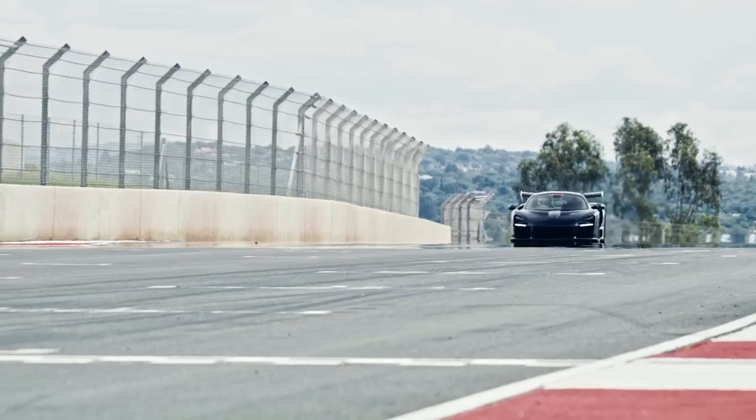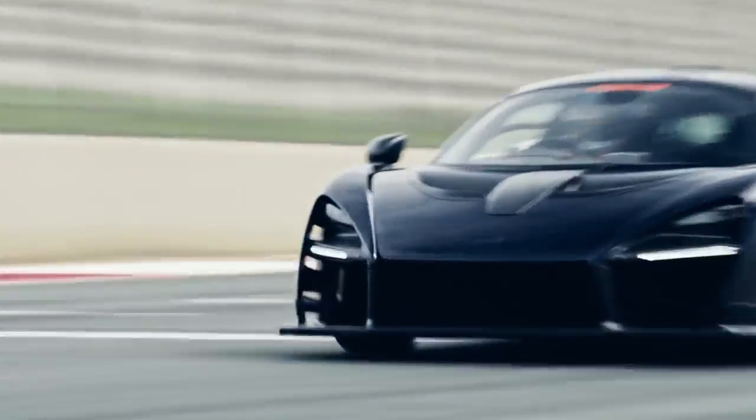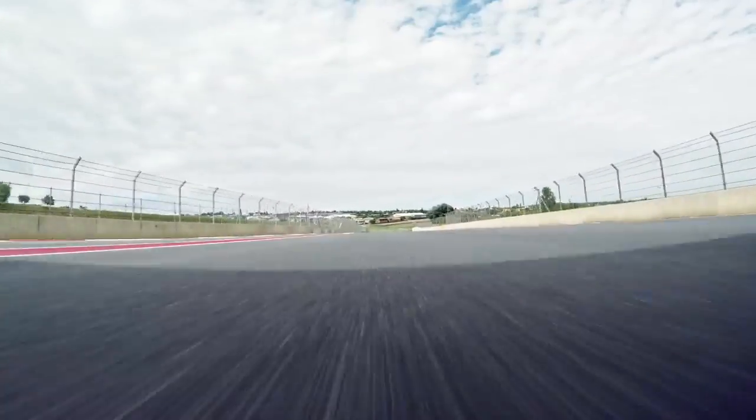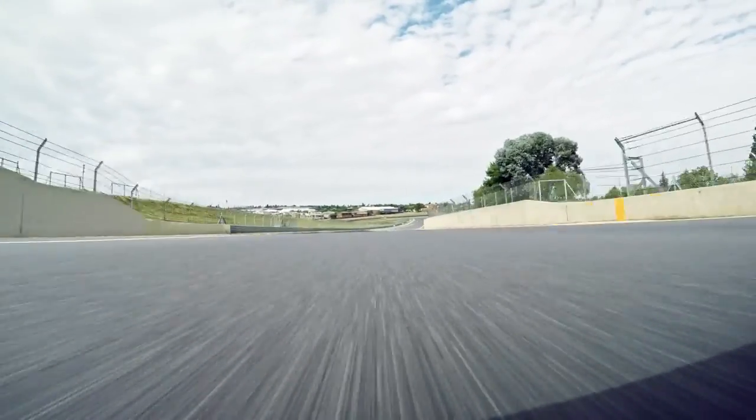With increased speeds, the compression from the downforce stiffens the springs on the car, so you're very low on the deck, giving you zero roll on the car at those higher speeds. It helps massively with stability going into quick turns on track.